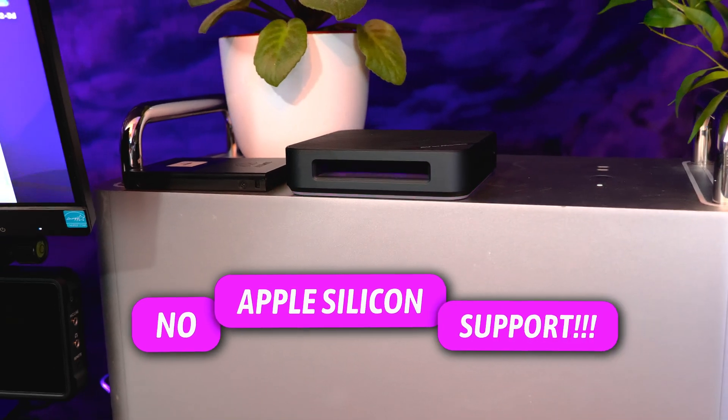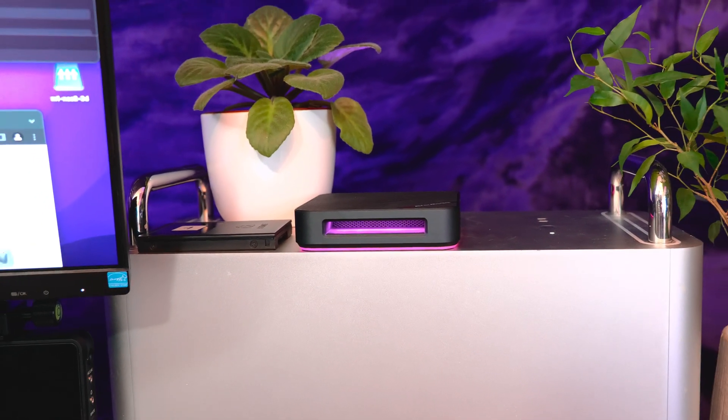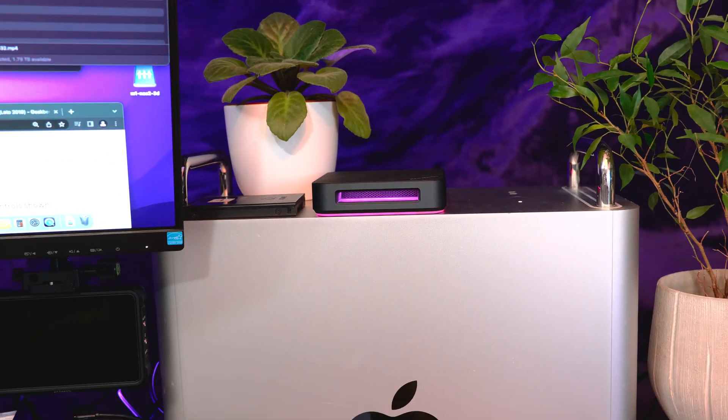No Apple Silicon support. And as I showed you, it's not working well even on Intel Macs like my 2019 Mac Pro. So darling, don't waste your money and time on this — unless you want to use it as a fancy decoration with those really nice RGB effects. Maybe in Windows it works great, but I'm a Mac and they are PC.